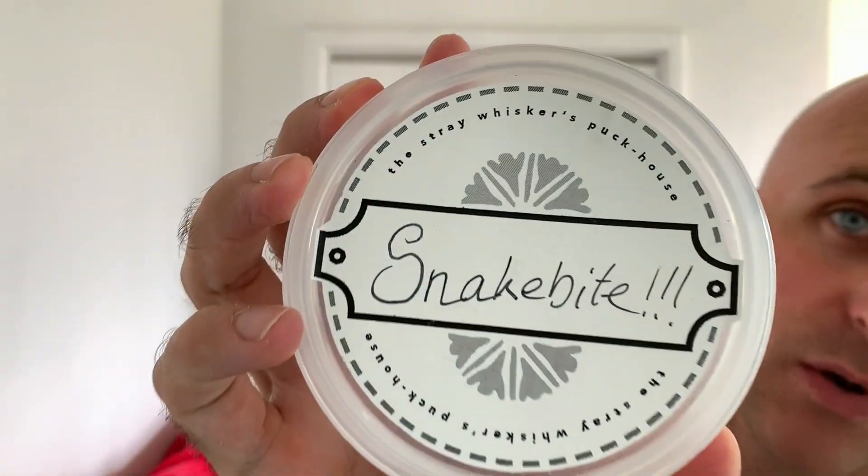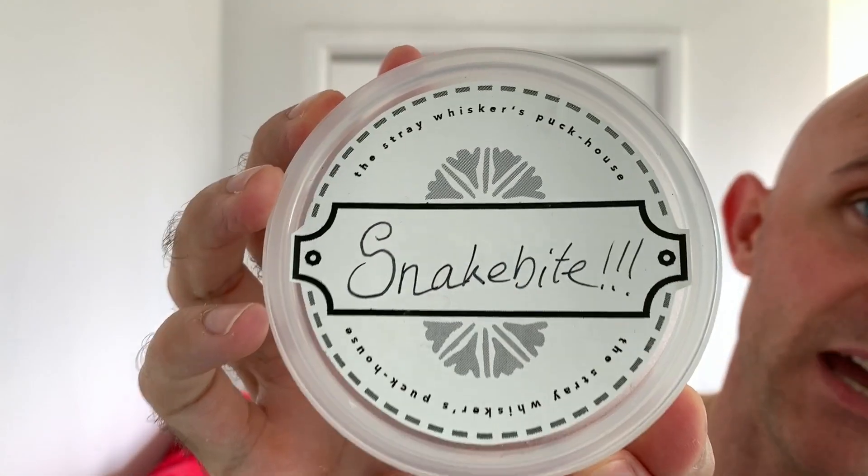Going for a menthol shave today, using a soap which I've used several times over the last two years. I really enjoy it — it's quite a firm soap and it will last you a long time if you buy a puck of it. I have it squished into my stray whisker tub and it is Snake Bite, which is made by Fine Accoutrements.